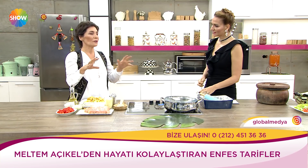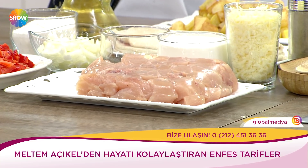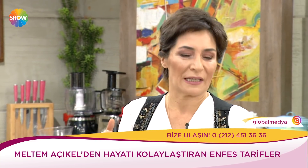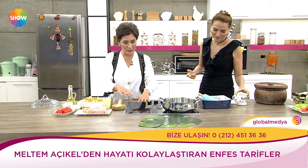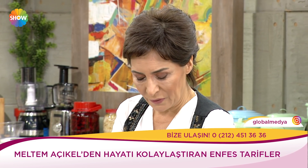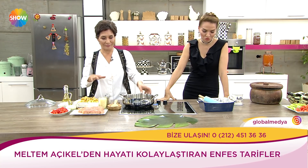Bazı yemekler için 'yeni nesil yemekleri' diyorum. Onlar mutfakta daha yaratıcılar ve daha güzel şeyler yapıyorlar. Ben de o yeni nesilden biraz etkileniyorum. Geleneksel mutfaktan onlara doğru geçiş aslında çok keyifli, çünkü alternatif fazlalaştı.